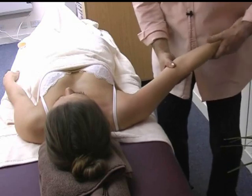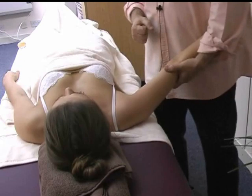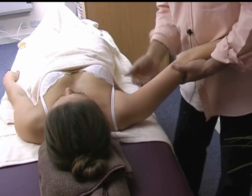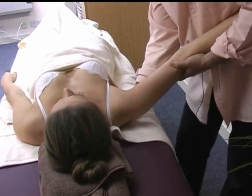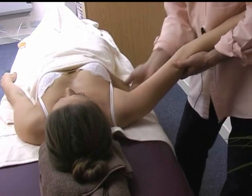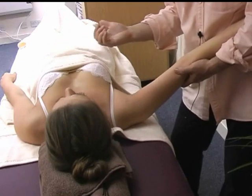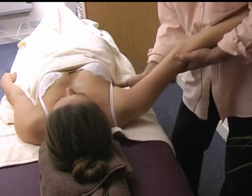A movement you can do to help the scapula, which is very much connected to the shoulder, when the person is on their back: just put your fingers beneath the scapula, just on the border closest to the spine, and gently push with your hand in this way, creating a gentle traction with your arm as well.